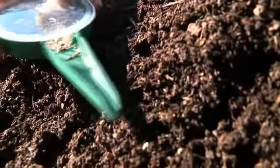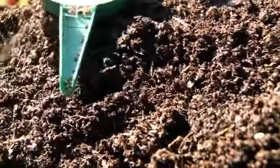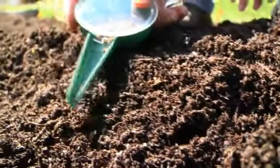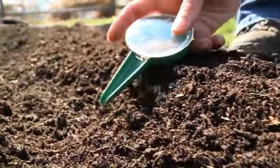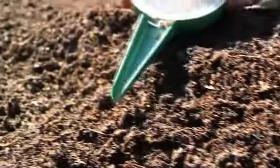Carrot seeds are very small and hard to handle. I use this handy seed sower to help distribute the seeds evenly in the rows — you can get one at our website burpee.com. Sow your carrot seeds thinly and evenly in the row. If you're planting multiple rows, space them about a foot apart.